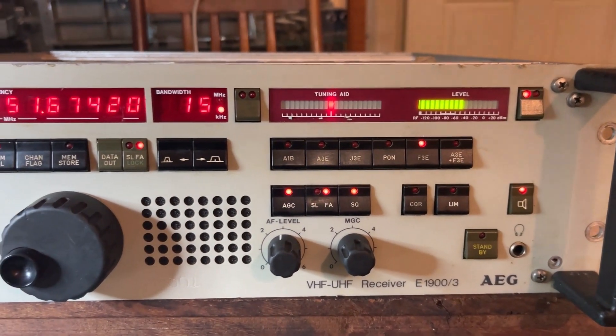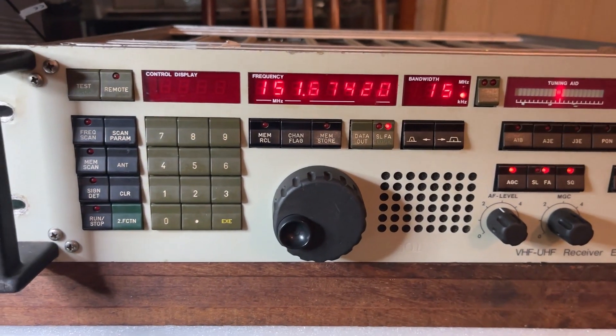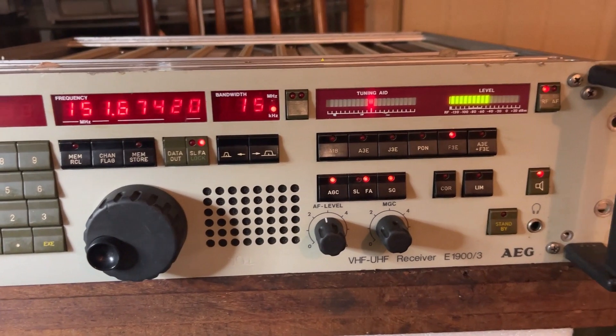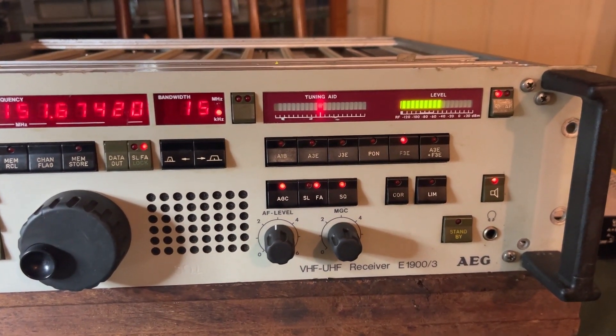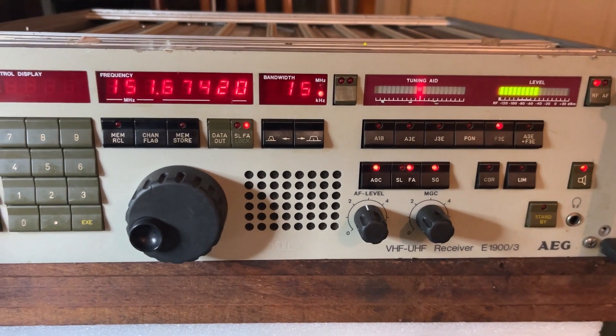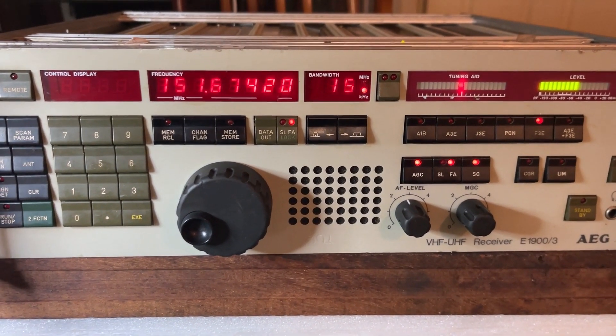Signals can be quite strong. Well, that's hopefully a quick view of the AEG. Any questions, please give us a call — there's not much more I can really show on that particular band at the moment.